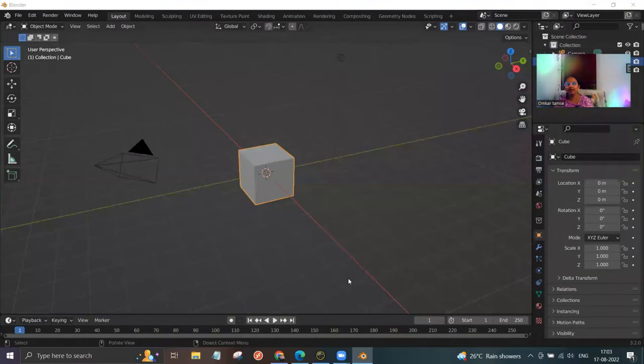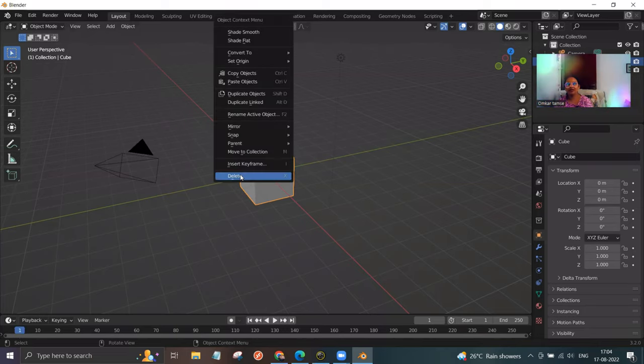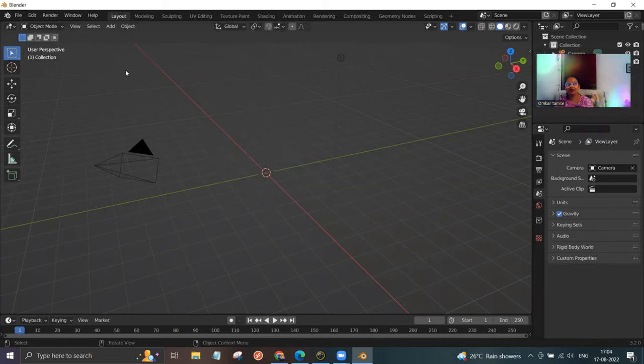Hello friends, today I'm going to share how to make a coffee mug in Blender. First we need to delete the default object, so click on it, right click, and hit delete. Now click on add on the top.